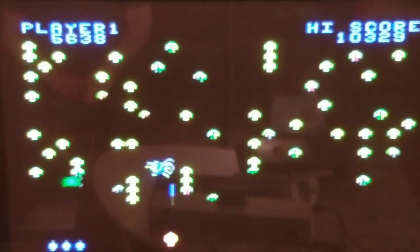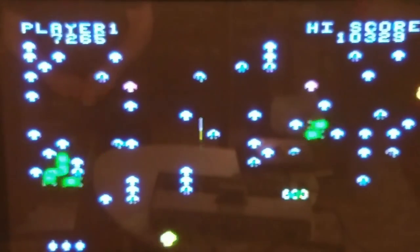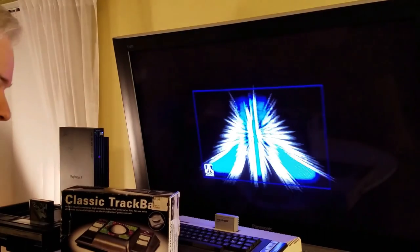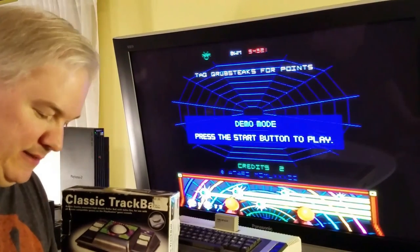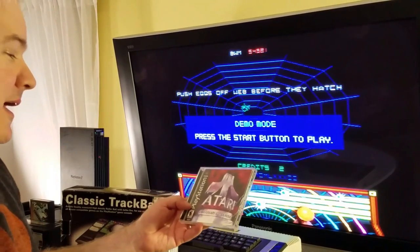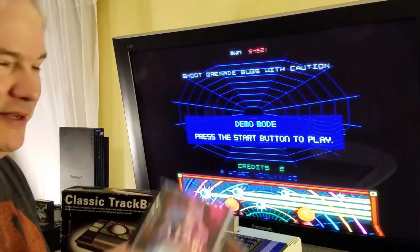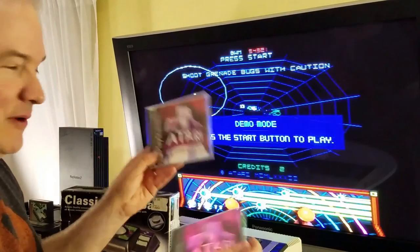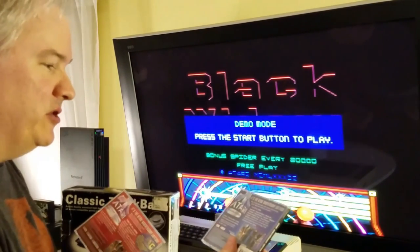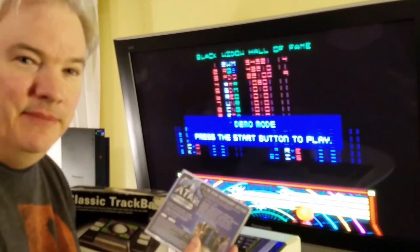We're going to go ahead and move on to the PlayStation as I had promised, and show you a little bit of what the PlayStation offers when it comes to Missile Command — PlayStation 2 as well as the Xbox. A little earlier I had mentioned there's a Dreamcast version of Atari Anniversary Edition; there's also this Atari Anniversary Edition Redo, which is basically a PlayStation version. One difference is that on the Dreamcast version you can actually play Crystal Castles, where you cannot on the PlayStation version — and Crystal Castles is a really nice game to play with a trackball.